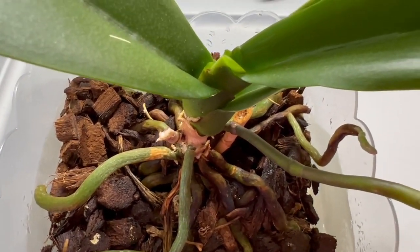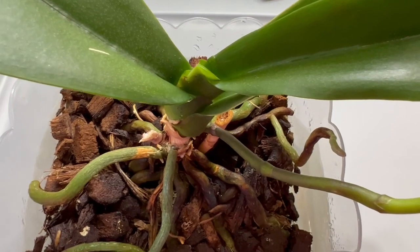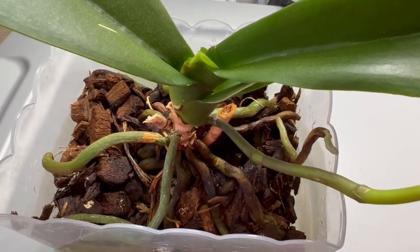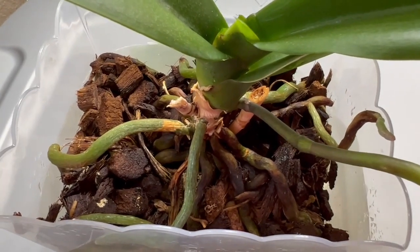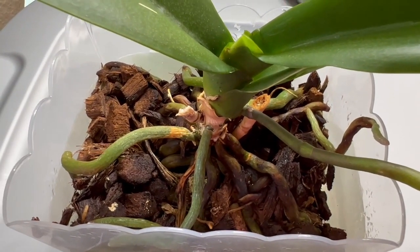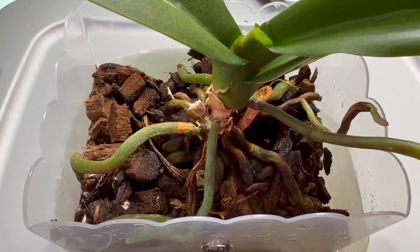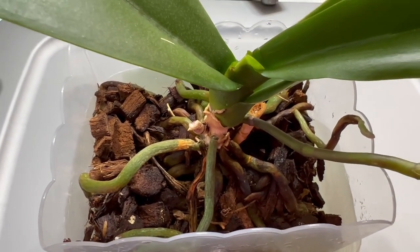I just want to show it to you — thank you, and if you have any questions, go ahead and leave comments on the video. I water this once a week and I spritz or spray them at least three or four times a week because it dries out really fast because of the heater.